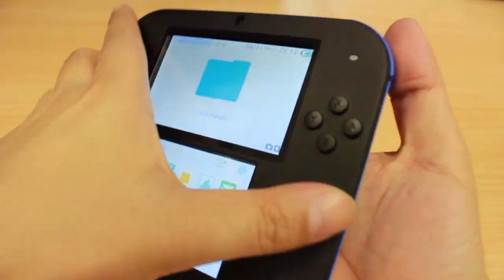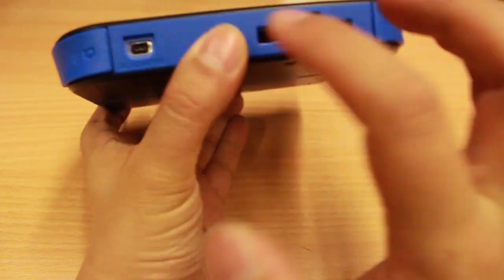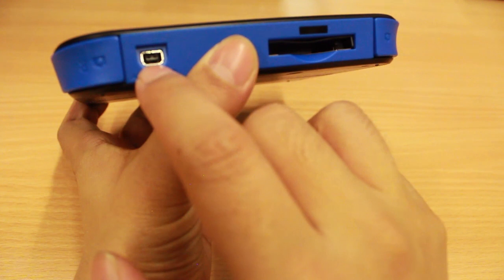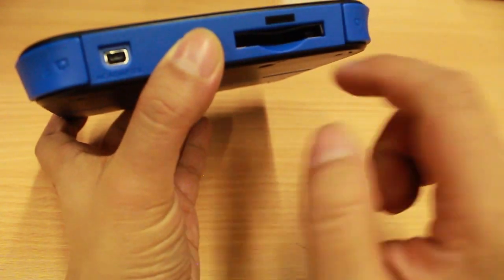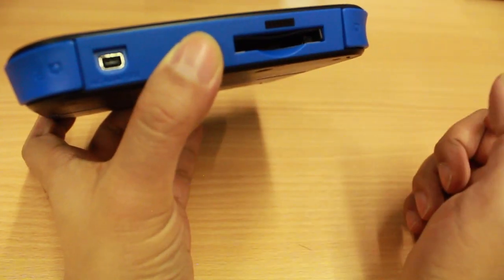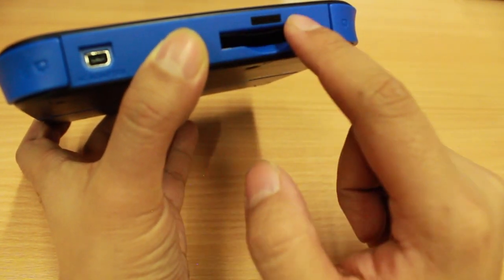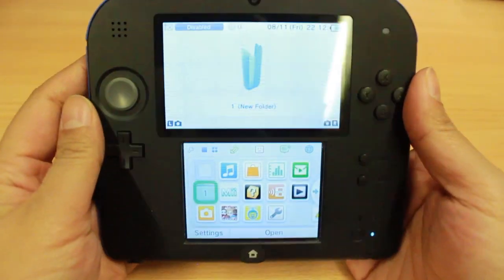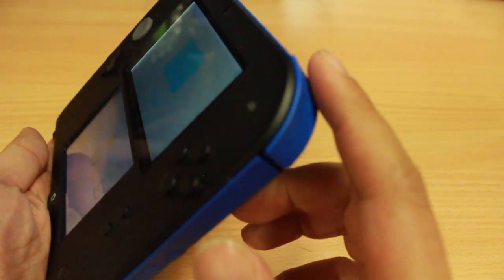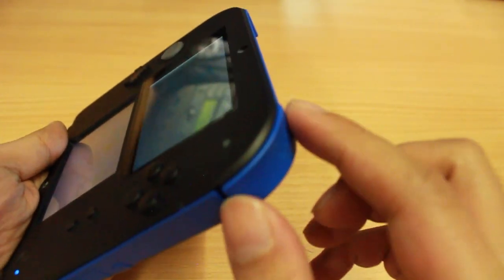On the front of the console, there's a power jack which supports all Nintendo 3DS adapters, and fortunately the Nintendo 2DS does actually come with one. You've got a game cartridge slot and your IR infrared strip at the top. And probably one of the standout parts of the Nintendo 2DS console is the lovely, very comfortable shoulder buttons.